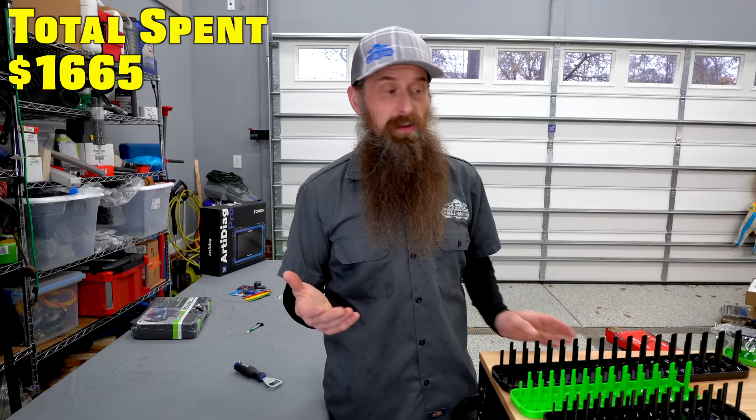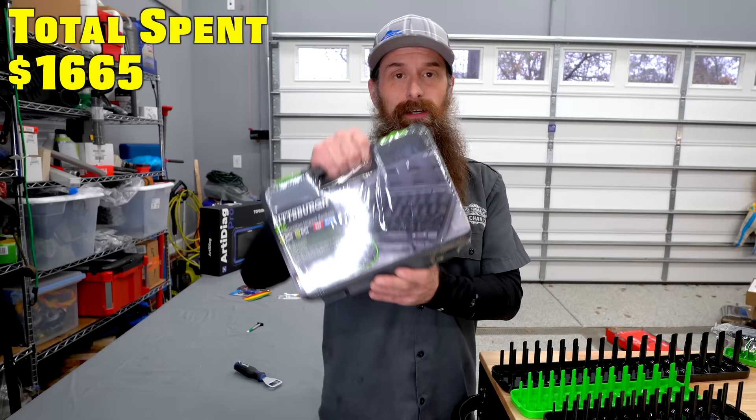Going along with our impact, got to have the sockets to go with it. This set has three-eighths and half-inch drive — it's got 37 pieces. This next thing I only bought because it was on sale for two bucks and that is a bottle opener, so you can open up your root beer.